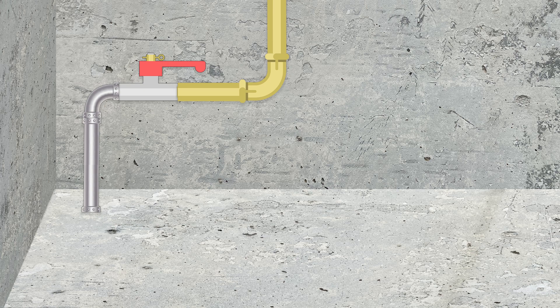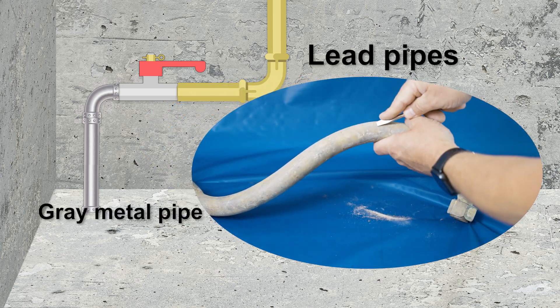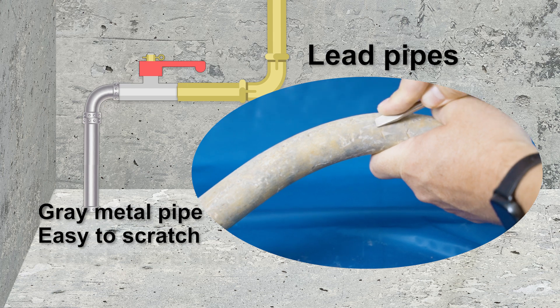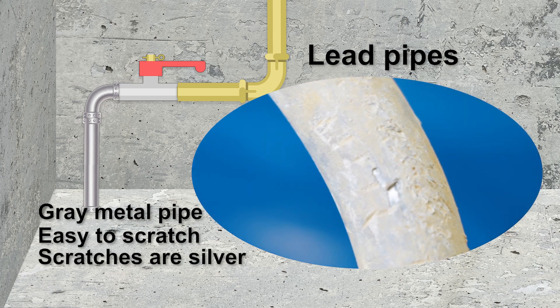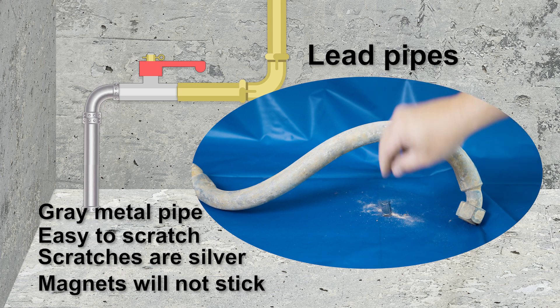There are five main types of materials used in plumbing. Lead pipes are metal pipes, gray or silver in color, and are easy to scratch with your tool. Scratches will be shiny and silver colored. Magnets will not stick to lead, and lead pipes will often bulge where it connects to the home's plumbing.